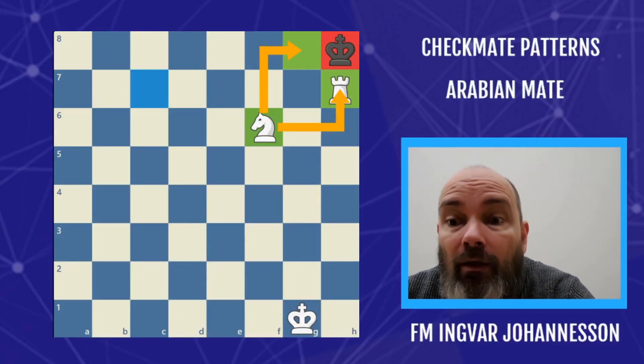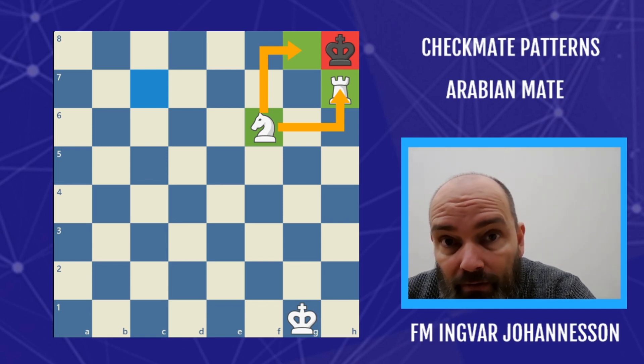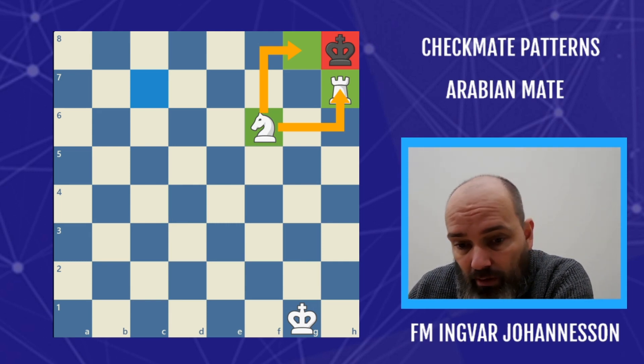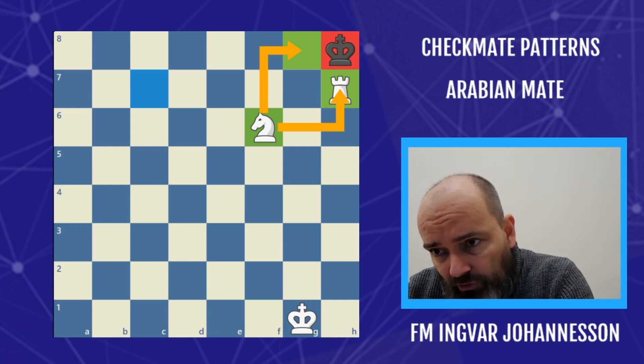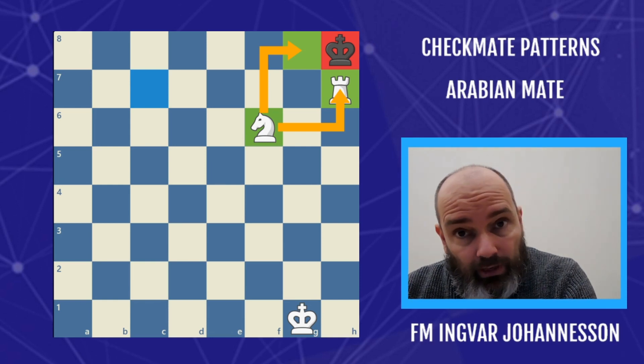Hello there chess lovers. Let's learn about the Arabian mate. This is very important — one of the most important mating patterns in chess, in my opinion. It's also of historical importance, because the knight and the bishop used to be the strongest pieces before chess migrated to Europe and then the queen was introduced.